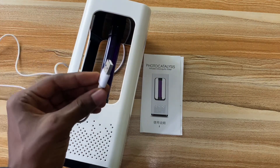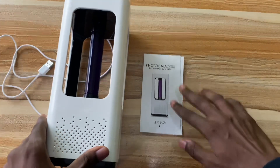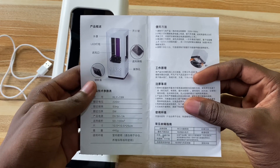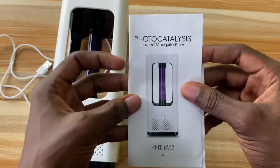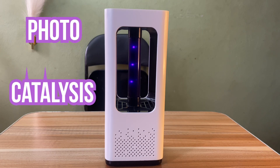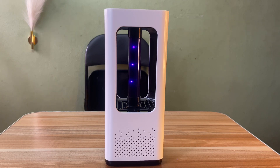It connects via USB, so you need a charging brick. Now, the product description clearly stated the manual was in English, but what we have here is Chinese — I'm sure this is Chinese. Anyway, let's test it out — this is the Photo Catalyst Inhaled Mosquito Killer.